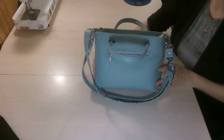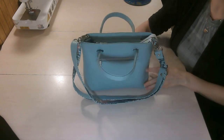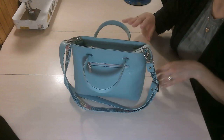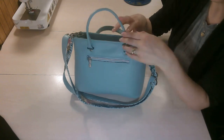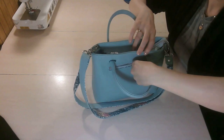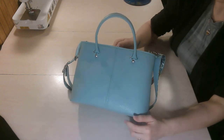Now you may be thinking this looks a little bit familiar, and you're right — it does. This is a smaller version of the Restoration Handbag, but it does have a few differences. We still have this zipper pocket here, and we also have the stitching up the center, like we did on the handbag.